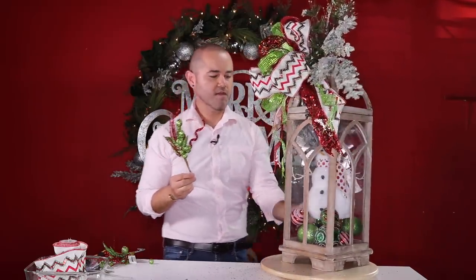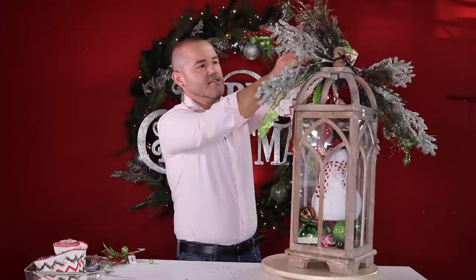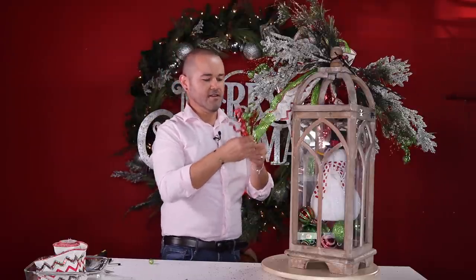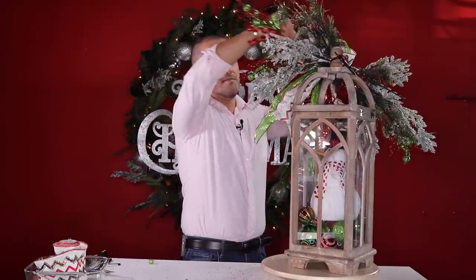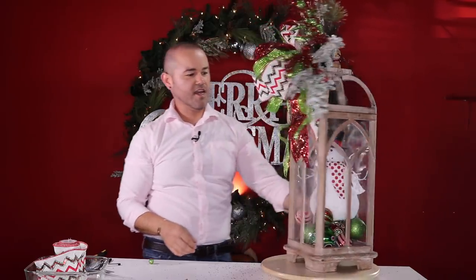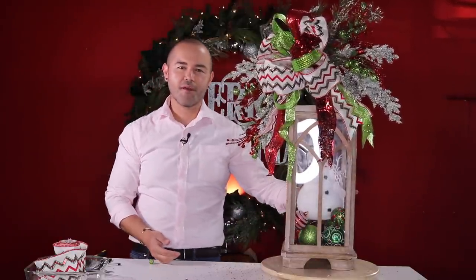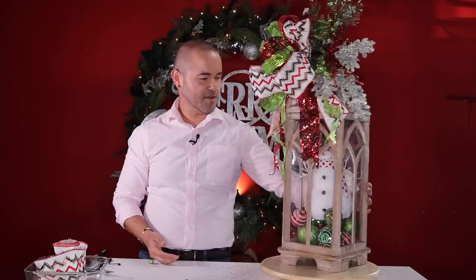Spin around to check — if you're enjoying this series, give the video a thumbs up! Let me know if you want more lantern videos and I'll be glad to show more ideas from Walmart and Hobby Lobby. Just clip this last one right here, and just like that you have this beautiful lantern decorated for the holidays with a snowman theme in lime green, red, and white. Leave me a comment and let me know what you think!